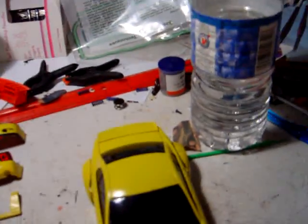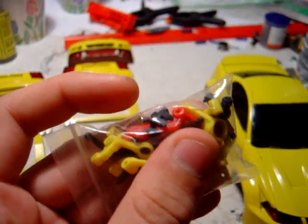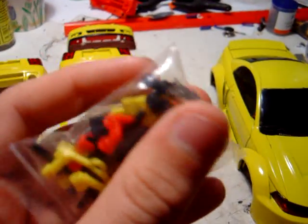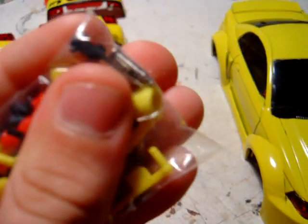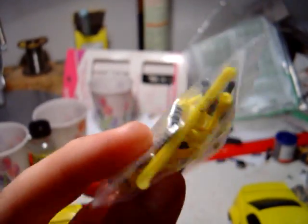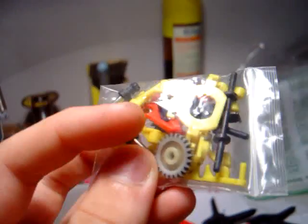And here is the parts bag for — what is it — TDI something or other. I'm sorry I forgot your name, but here it is. These are some parts — there's some gears in there, some suspension arms, some various other drivetrain parts. There you go, you can see.